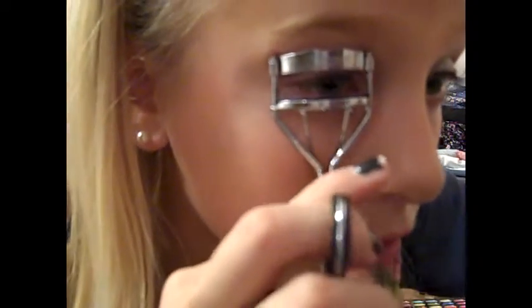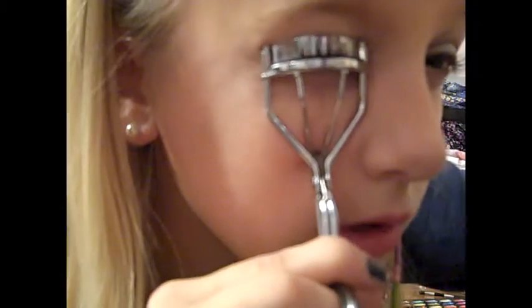If you want, you can add a sheer shimmery highlight — any neutral color is good. Then take your eyelash curler, stick your eyelashes in, and press down to curl them.